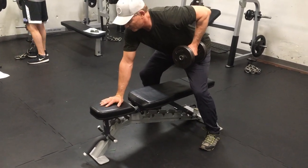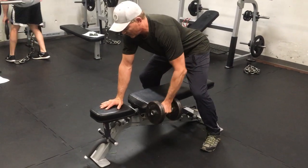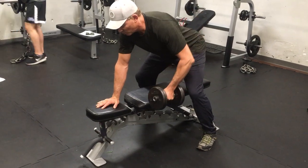One second up, three second pause, four seconds down. One second pause, one second up, three second pause, four seconds down.